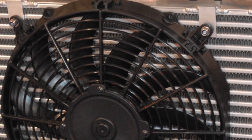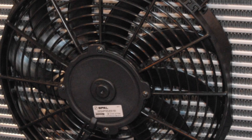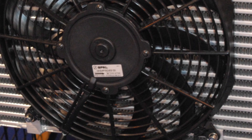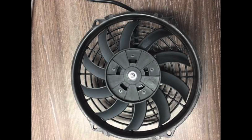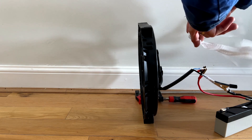A sucker fan mounts inside the engine bay behind the radiator and in front of the engine. It sucks air through the radiator to cool it. Here you can see the air being sucked through and a strong draft being created.